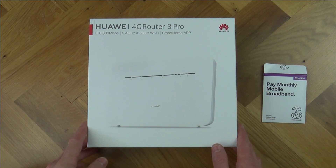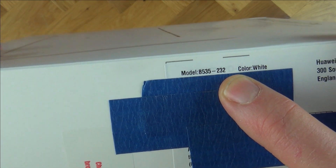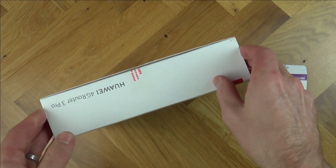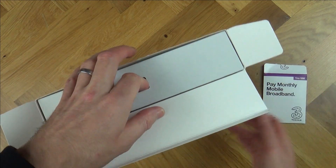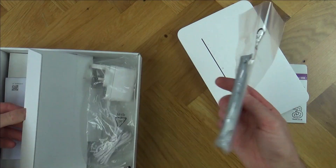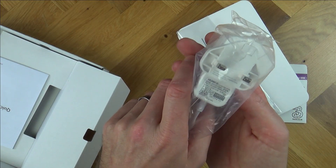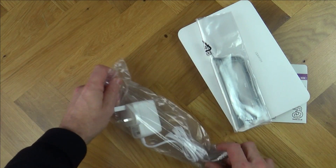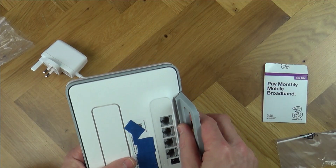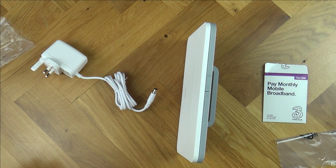This is a Huawei 4G Router 3 Pro and the model number of this particular one is B535-232. They actually include this in with the £15 a month, which is really good because these routers cost around about £100 here in the UK. That looks like a little stand and we've got the power supply here — it's a 12 volt 1 amp. So this looks all straightforward enough; that's going to clip in here and then it's going to be stood up like that.